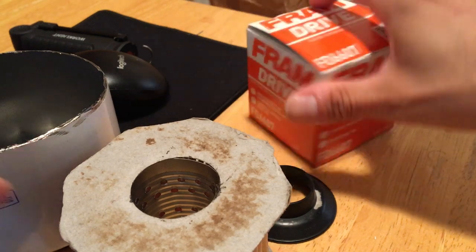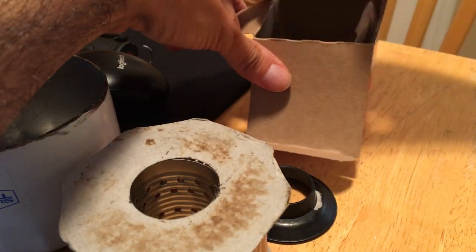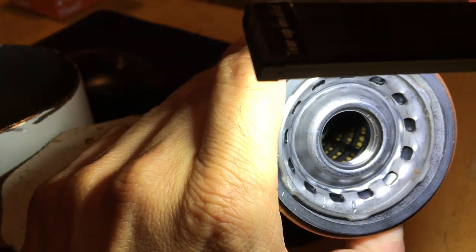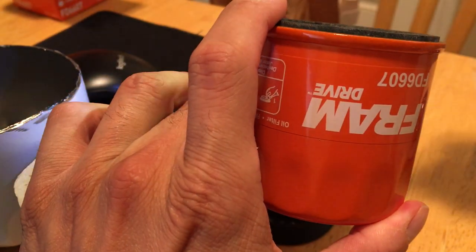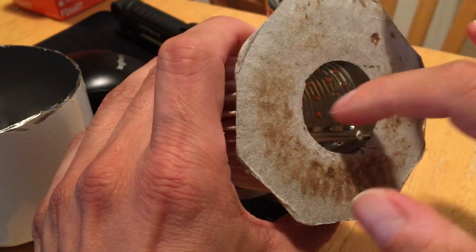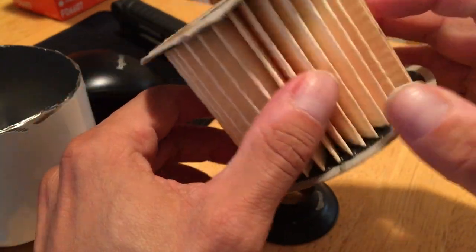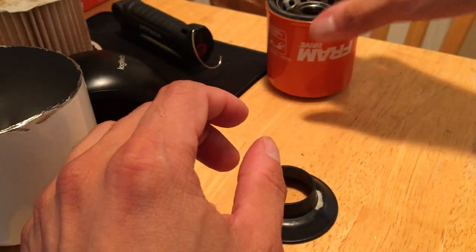I actually bought this Fram Drive — this is called Fram Drive and this is actually a good filter. Nothing wrong with the Fram Drive. The e-core design is made by Champion Labs, not by Fram even though it's labeled Fram. They make the e-core design with a plastic cage. On the old ST16 you had the paper end cap but it wasn't as flimsy and it overlapped — there were no holes in them. I've opened maybe four of those filters and they always came out solid.